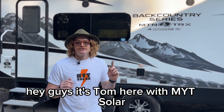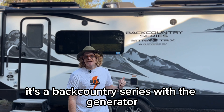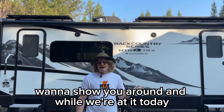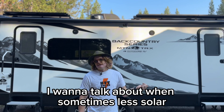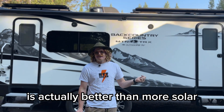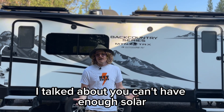Hey guys, it's Tom here with NYT Solar. We just finished up this install on this 24K RS. It's a backcountry series with a generator. I want to show you around and while we're at it today I want to talk about when sometimes less solar is actually better than more solar. I know in one of my other videos recently I talked about how you can't have enough solar.